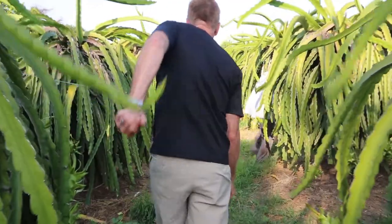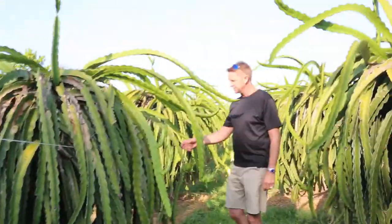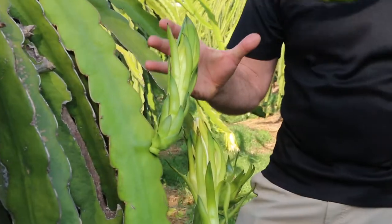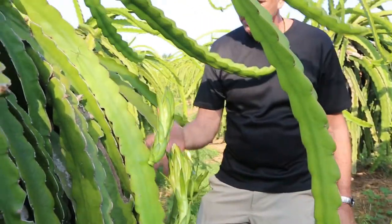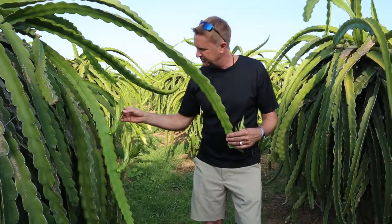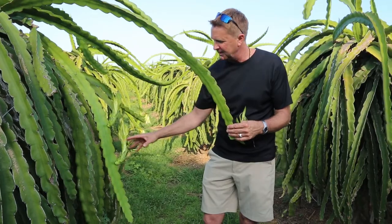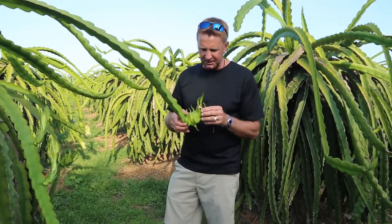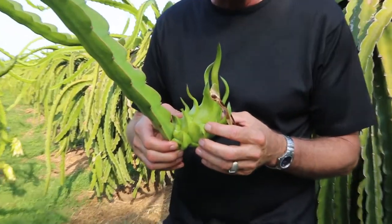Let's go take a look at the flower. Beautiful flower right here, very well defined — this is the perfect situation for the farmer. He only wants two fruits per strand, and you can see this is exactly how they want it. When the flower is done blooming and they know it's pollinated, they cut it, and this is what you have. You can see they've cut that flower off and now we have a well-defined fruit.